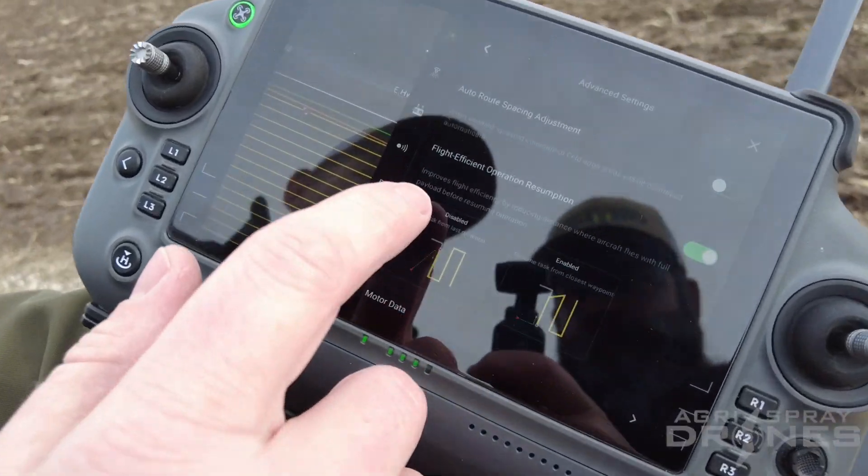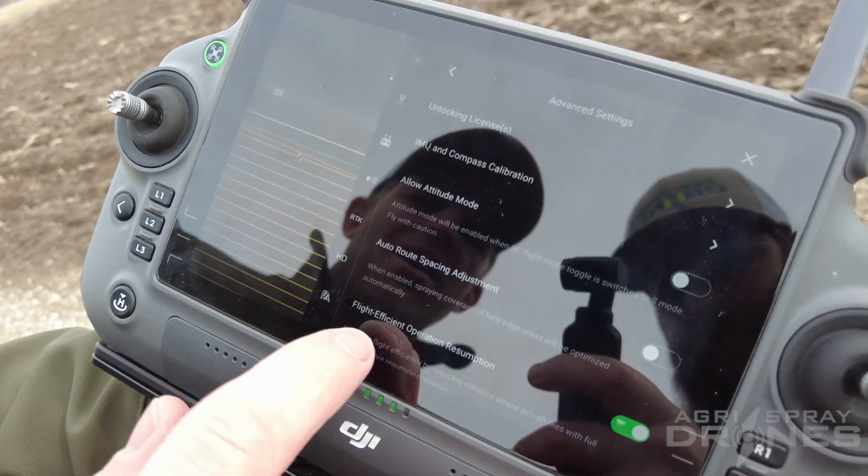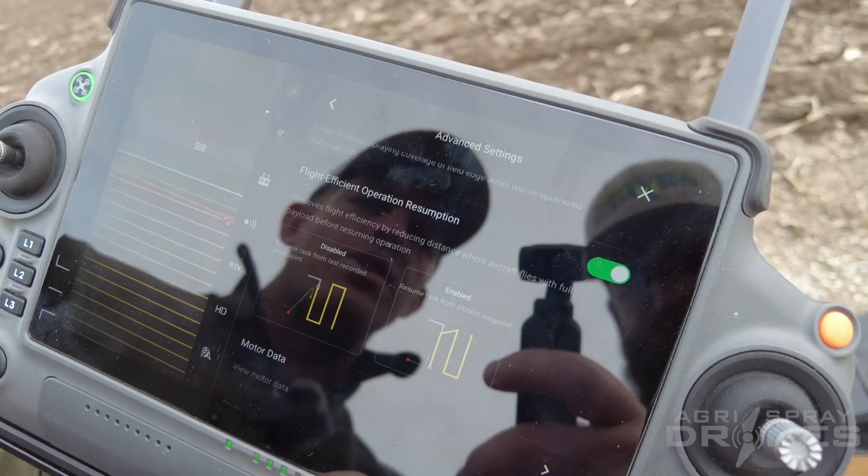So we're going to go to our settings. We're going to see right here under our aircraft settings, under advanced settings, that's where we have this flight efficiency operation resumption. So you can see what it does here — we have that turned on.